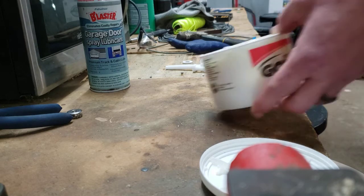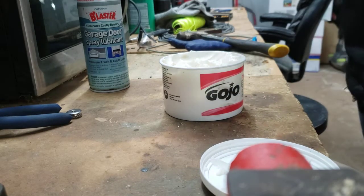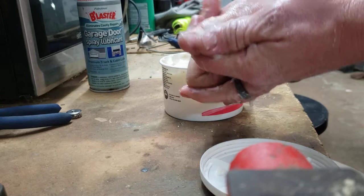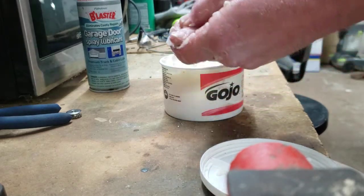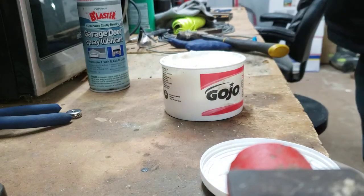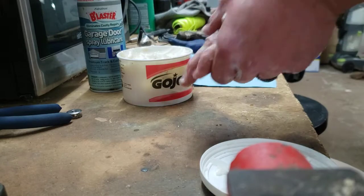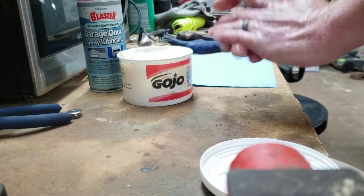Before you touch anything at all, you want to get a generous amount of this stuff — the Gojo — and just rub it all in. You especially want to push it into your fingernails, wedge it right in. I do my elbows too, because for some reason I always seem to get grease all over my elbows — I guess that's the elbow grease coming out.